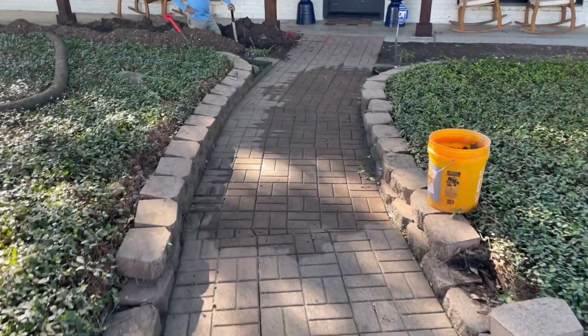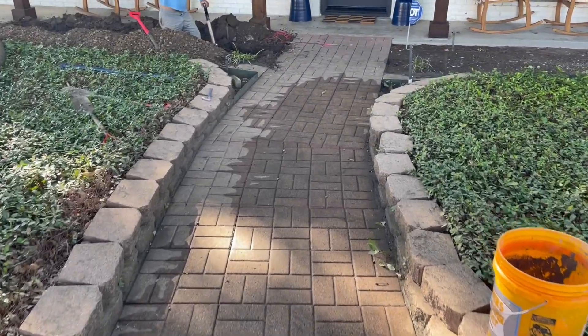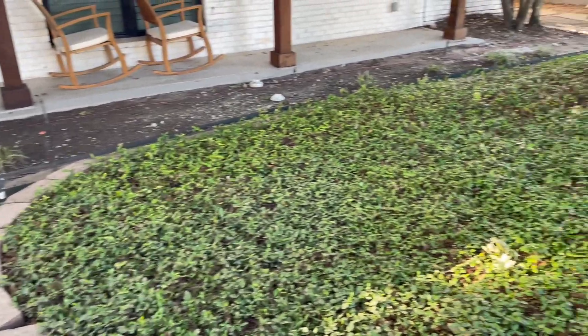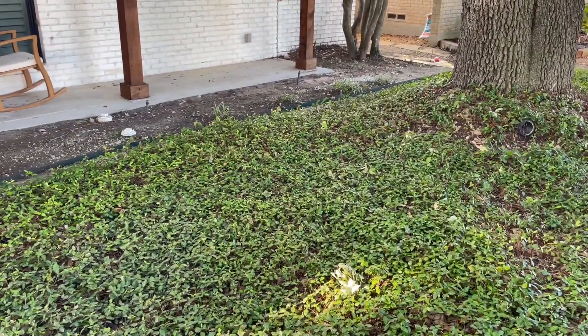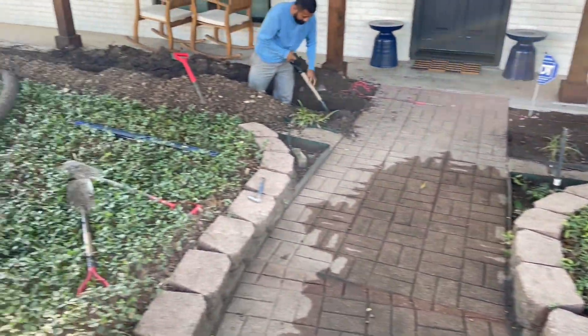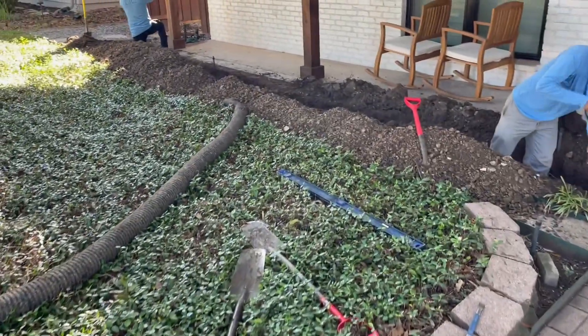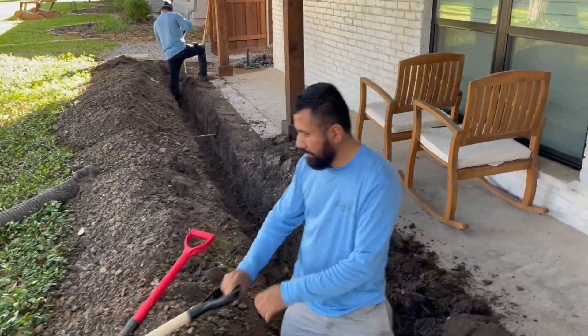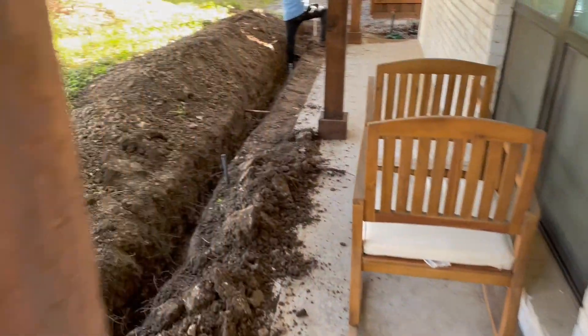The house almost experienced flooding in the last downpour we had. So we're installing a six-inch line — and that's based on calculations; that's what's required to handle a real rainfall. We're digging our trench here.